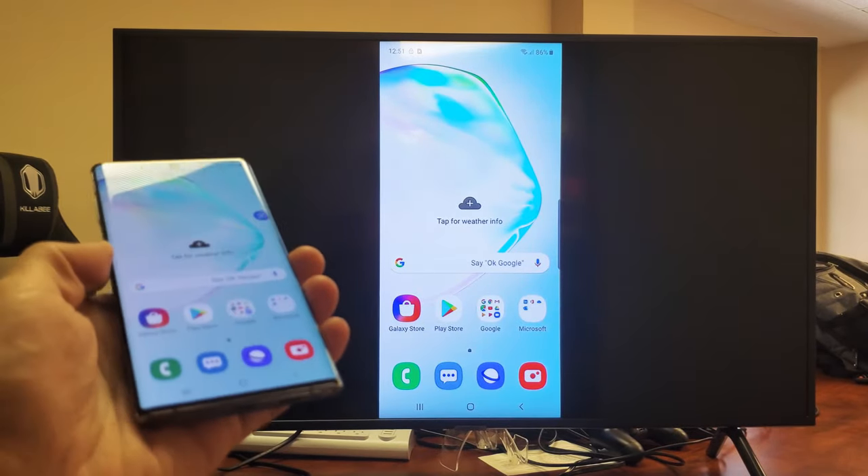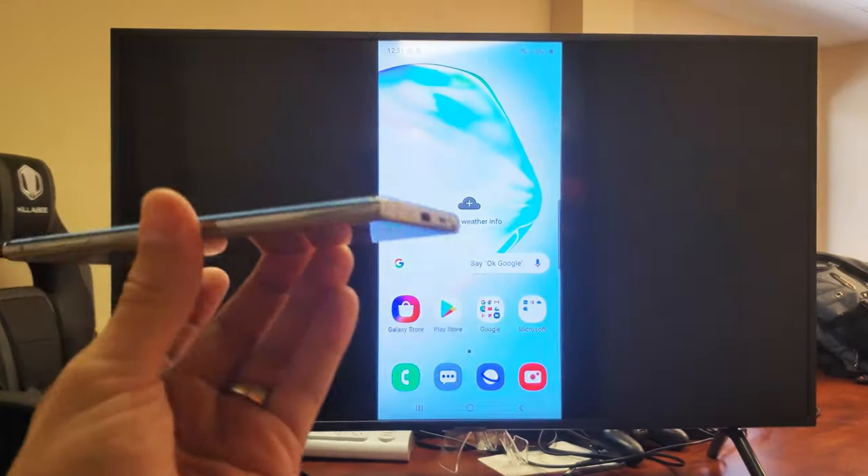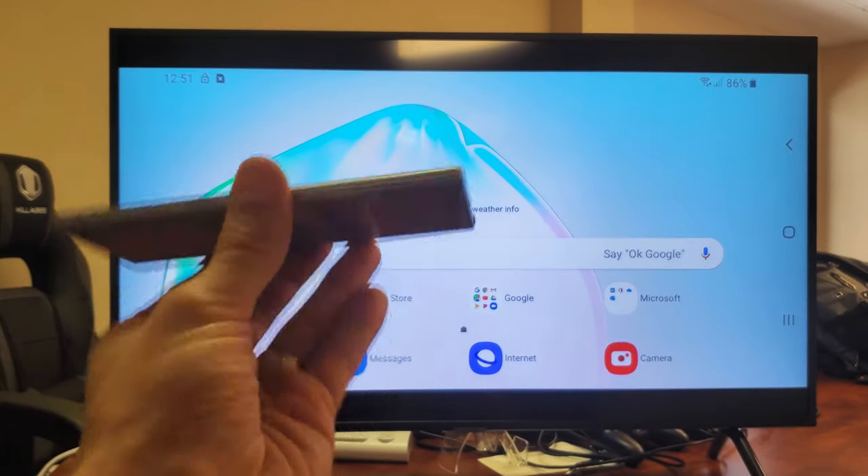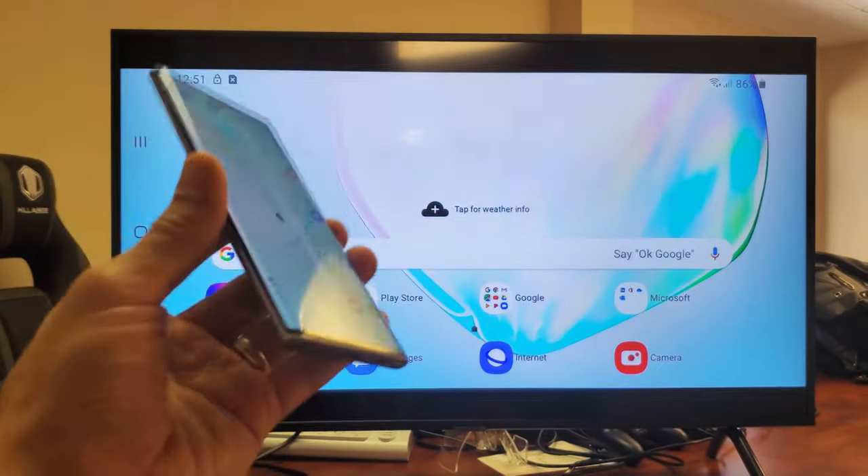Hey, what is going on guys? So you have a Samsung Galaxy Note 10. I'm going to show you how to screen mirror your Note 10 to any smart TV wirelessly. It's very, very simple.